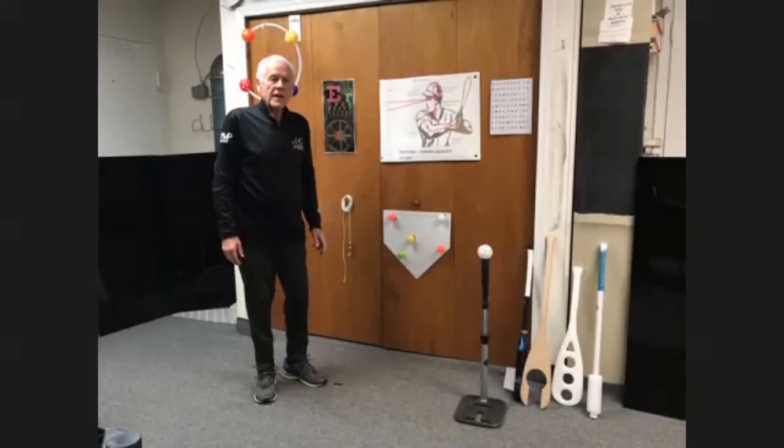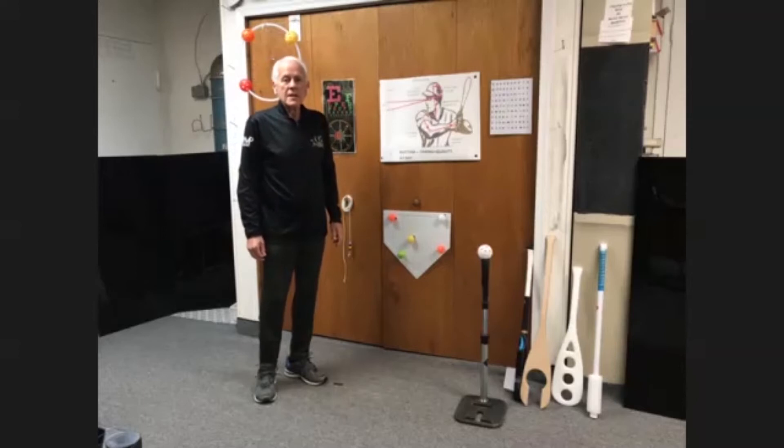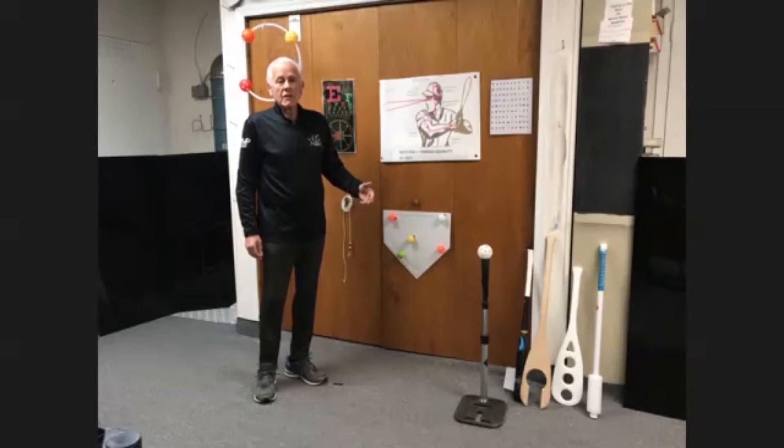Hello. I want to thank Coach Fuller for inviting me back. This is my third time to be with you folks in Wisconsin. This will be my second visit with your clinic, and I also taught a sports vision program at the University of Wisconsin.